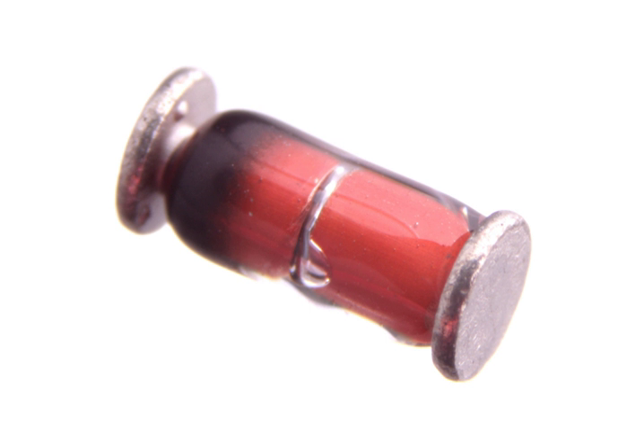Metal Electrode Leadless Face (MELF) is a type of leadless cylindrical electronic surface mount device that is metallized at its ends.